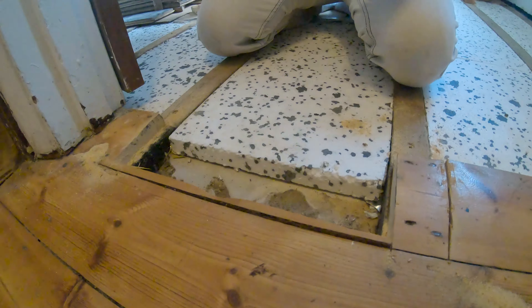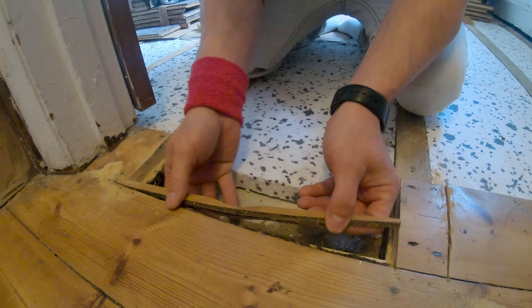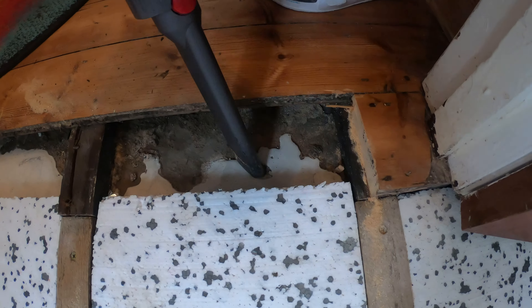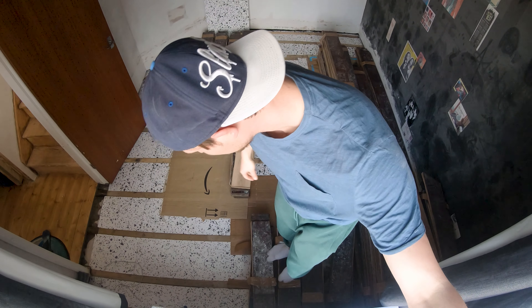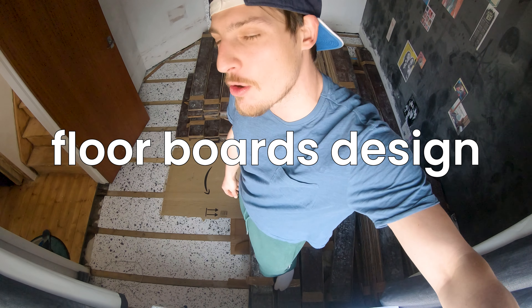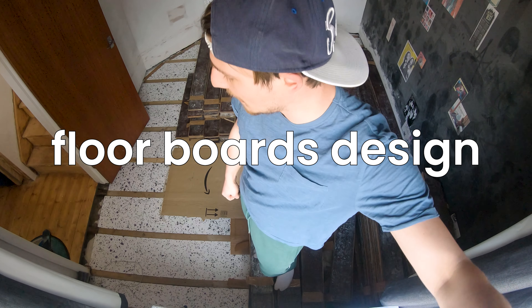This is actually better than I expected. Design time. We're going to try and lay down a few rows of floorboards to get us started. Tomorrow we'll rent what we need to actually hammer them in place and sort a few other bits.